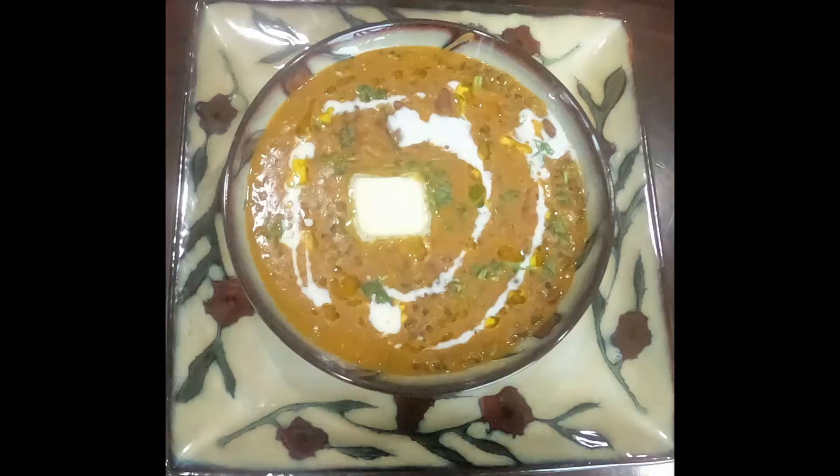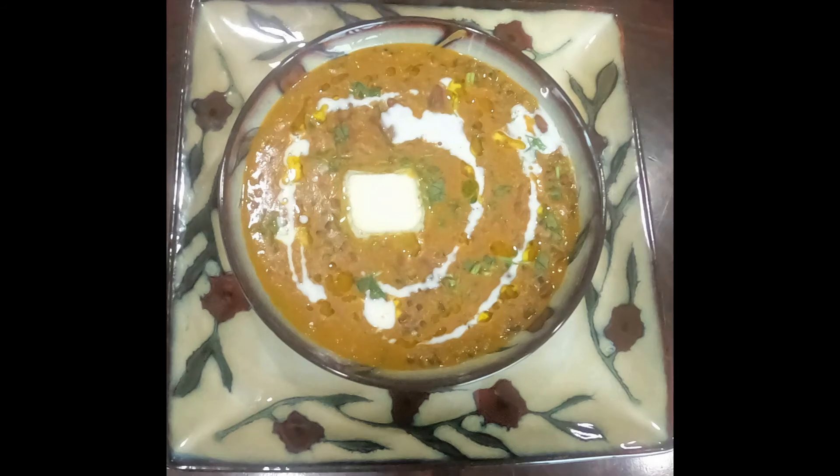This goes very well with naan and chapatis.